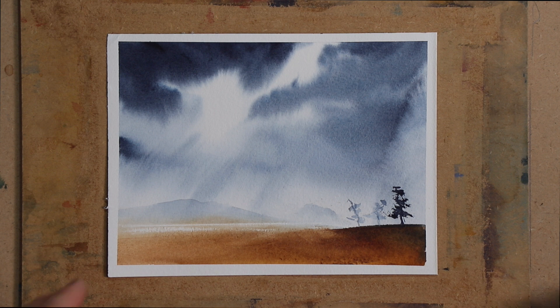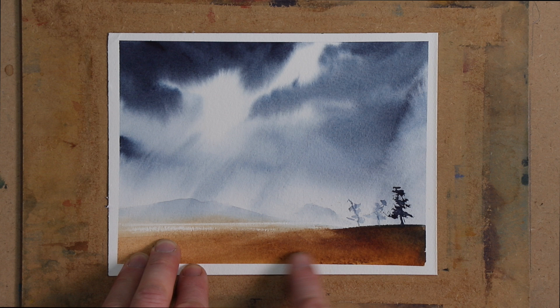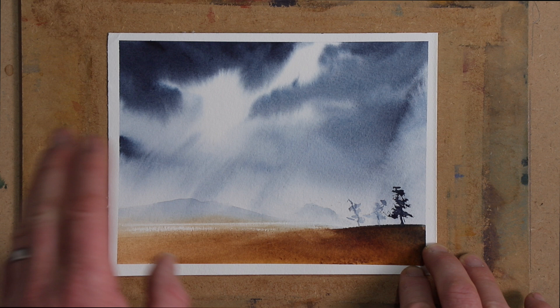Hi, thanks for joining me tonight for this simple watercolor landscape for beginners. This is the painting that we'll be painting tonight. I'm going to use not many colors at all — Payne's grey and a bit of burnt umber. That's pretty much all the colors we're going to use, just two colors to create this beautiful landscape. So let's get started.